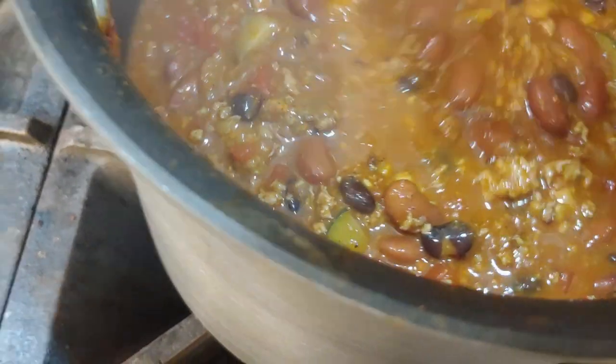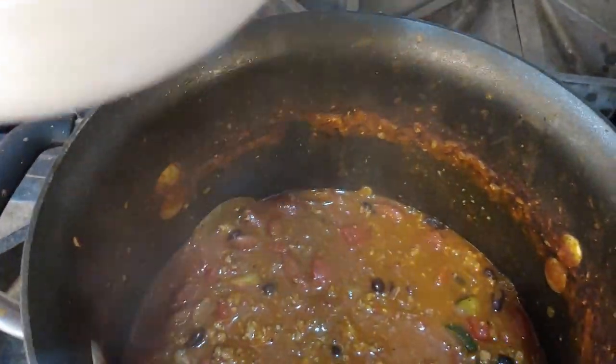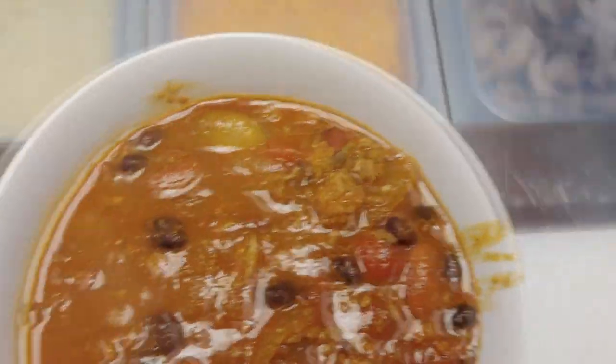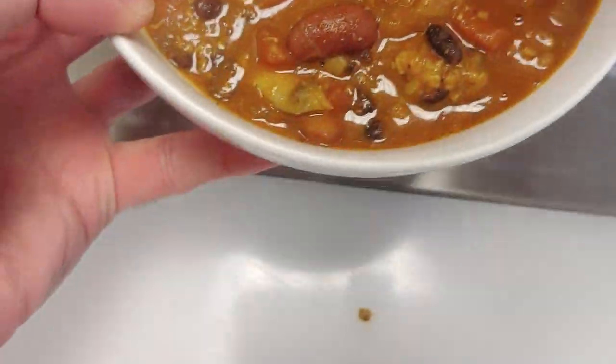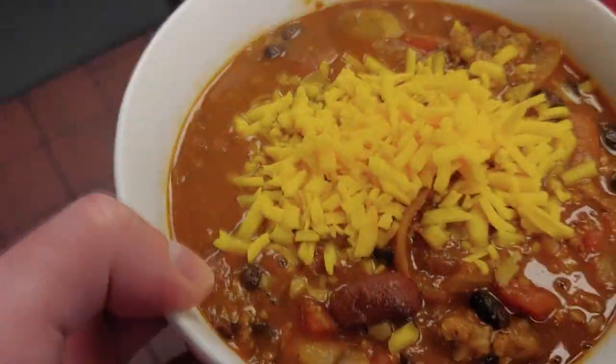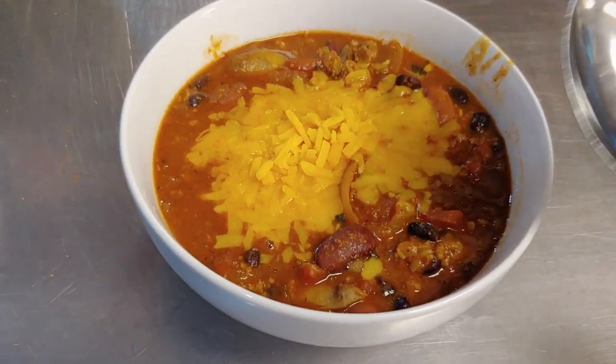So I got a bowl here - just dive right in. Let me get the ladle somewhere. You're going to need a little bit of cheese now. You're supposed to get Mexican blend cheese but I only have some cheddar, so we'll just use some shredded cheddar cheese. And that's it - that's Amberlynn Reed's chili.